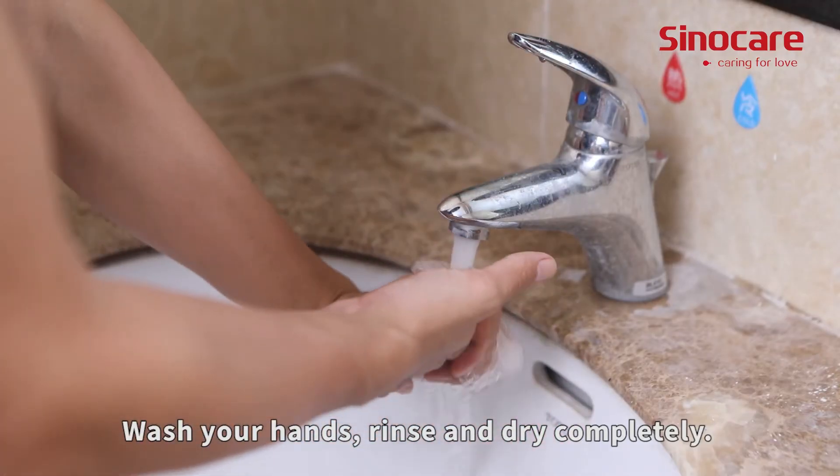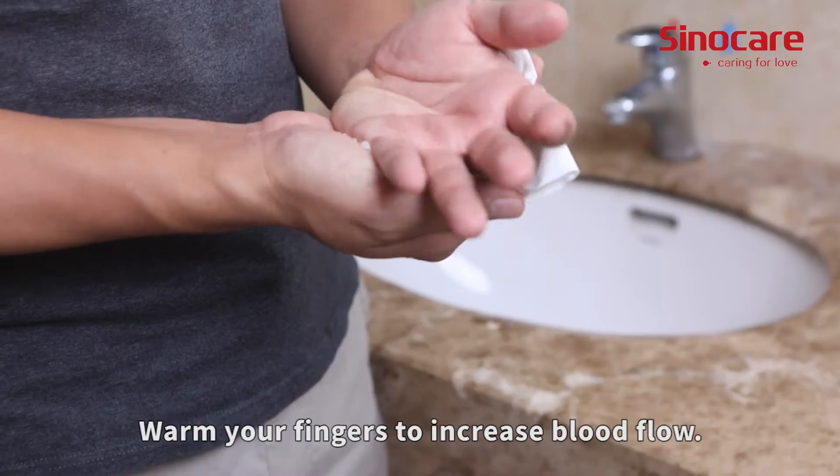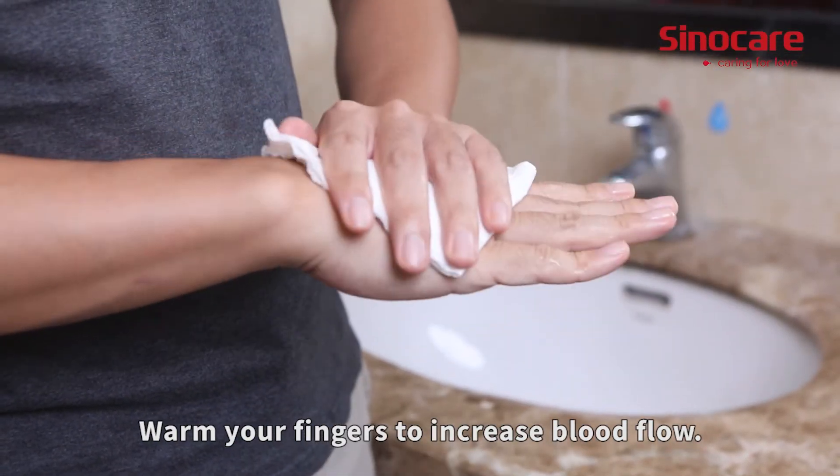Wash your hands, rinse, and dry completely. Warm your fingers to increase blood flow.